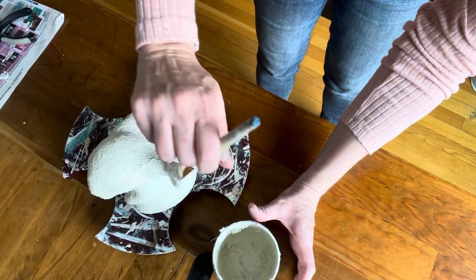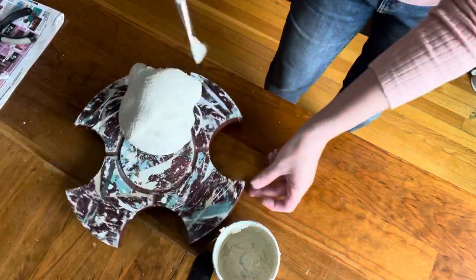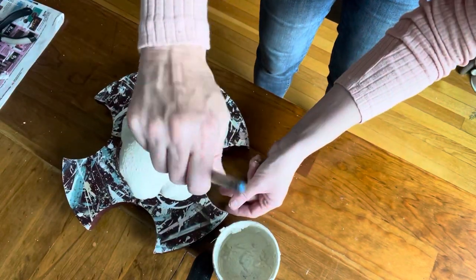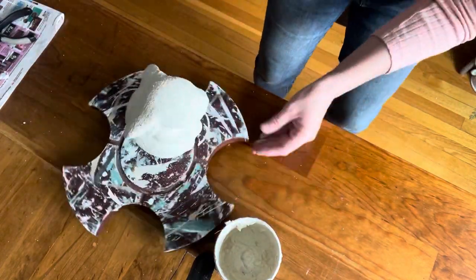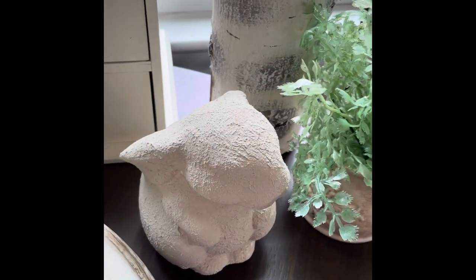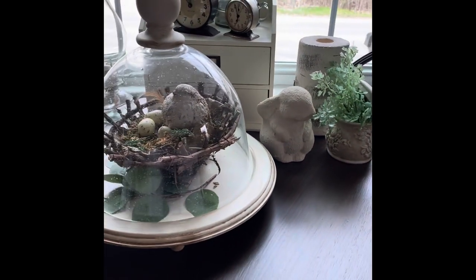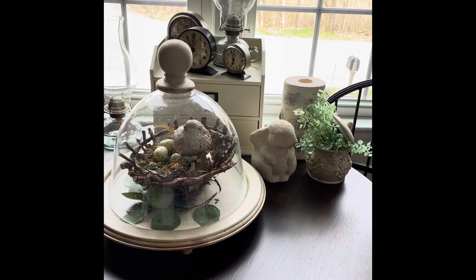I waited a little longer before the second coat to make sure I wasn't going to lift any of the first coat off. You can spray it if it's slick — use a slick stick or spray with a matte finish first before painting. I didn't bother with that; it was a little chilly today. And here it is — I think he came out adorable. I just love his little ears and his little face. Looks like he's eaten that plant — not intentional, but actually kind of cute.